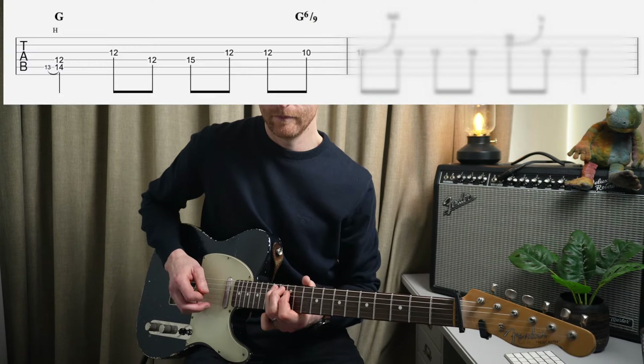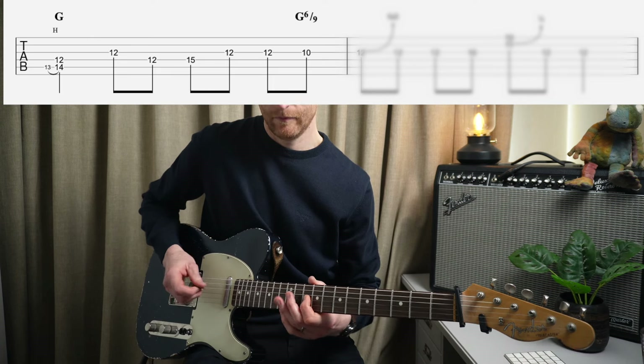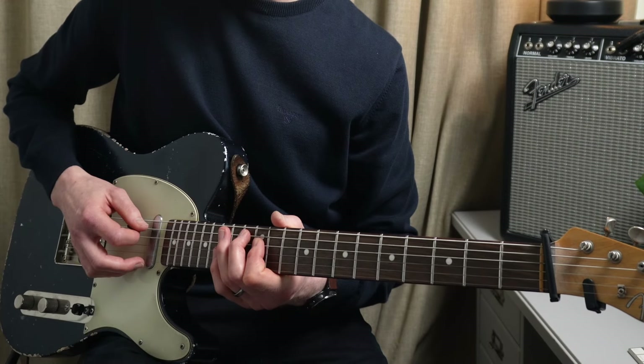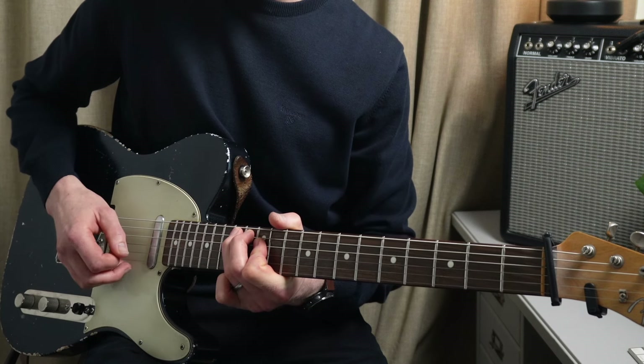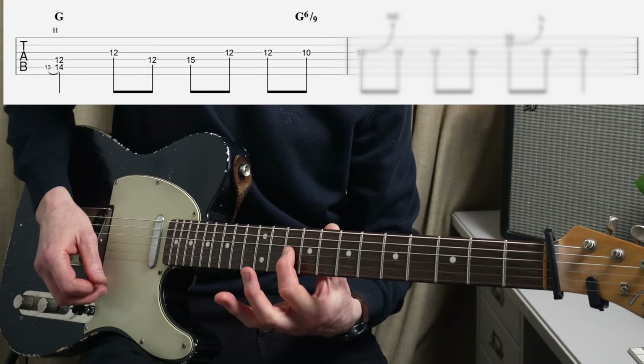Next part. The main challenge there - we've got our first thing on the twelfth fret on the D, second thing on the thirteenth fret of the A, and we're using our third finger to hammer up to the fourteenth fret. Then from there, shift back.